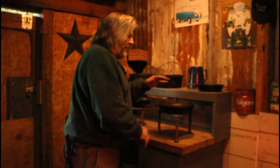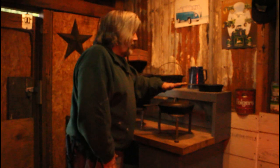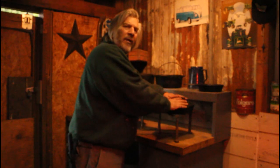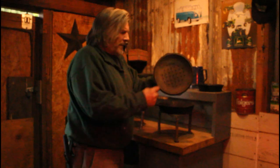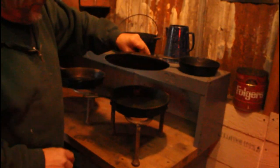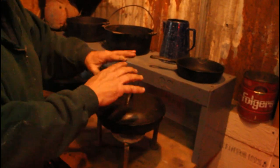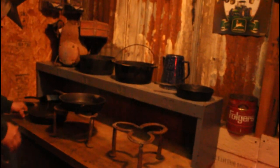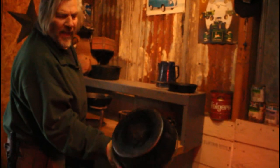Maybe you don't need coals on top — if you don't, that's great. If you do need coals on top, you might need one of those Dutch ovens with a lid that will actually hold the coals. This one has drippers — it will actually drip the liquid from the food that's cooking back in and mix it inside. That's how you use your skillet.